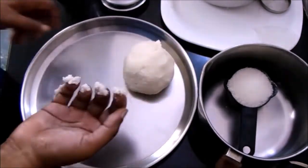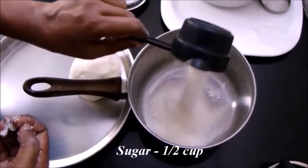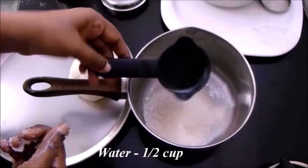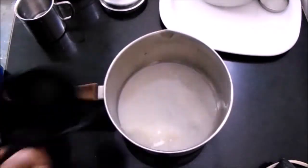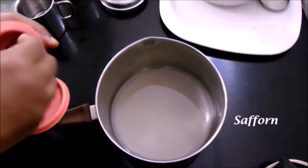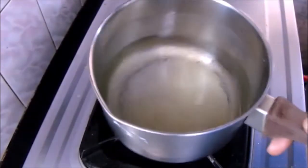Now let's prepare the sugar syrup. I have taken about half a cup of sugar — for half a cup of sugar we will be adding half a cup of water. Use the same measurement cup for measuring both the sugar and water. To this mixture add a few strands of saffron and boil it well until the sugar completely dissolves.